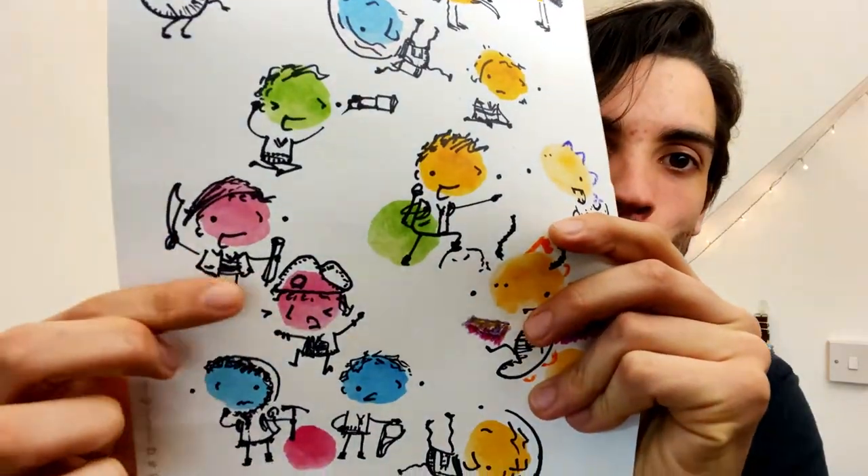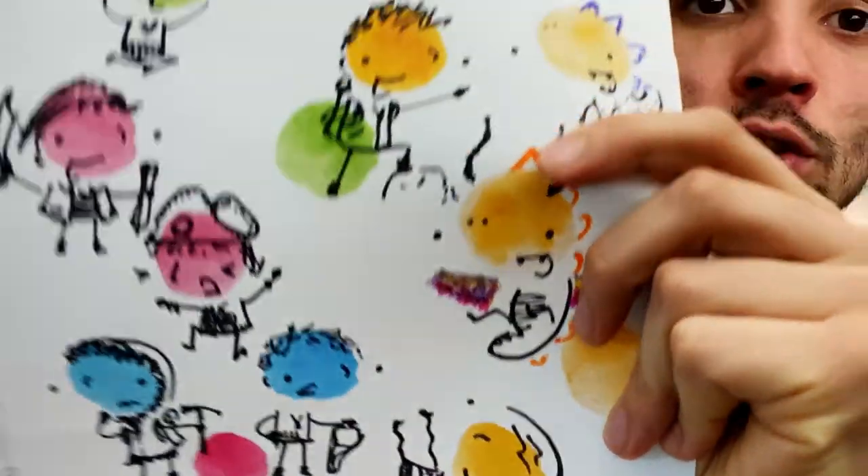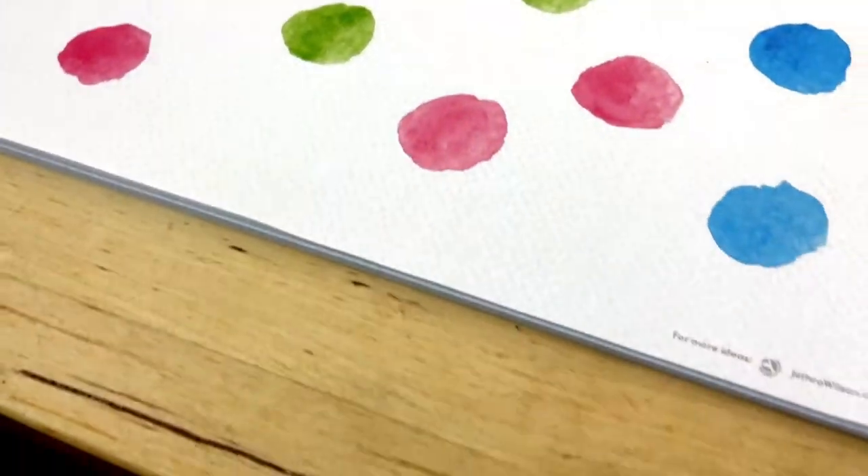We've got all kinds of different characters — pirates, an astronaut, and a dinosaur. To draw with me today you'll need a pen and a page with some spots on. You can paint these yourself. I used watercolor, but you could also use coloring pencil, crayon, or acrylic paint. If you want to, you can also download this sheet — there's a link in the description below so you can download it and print it off.